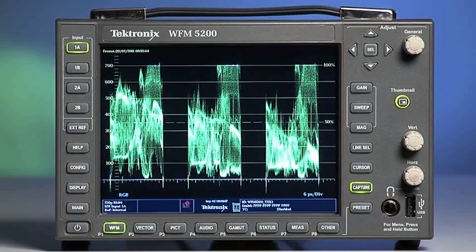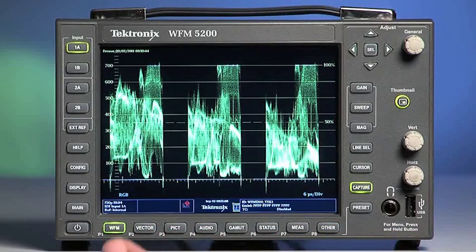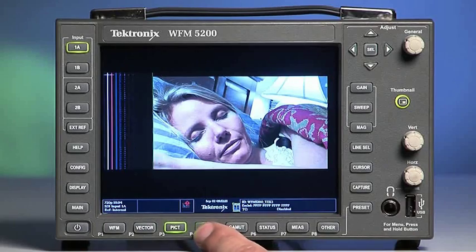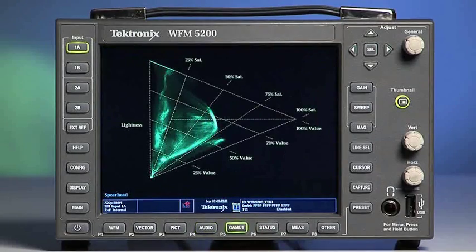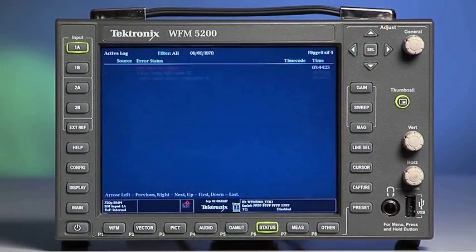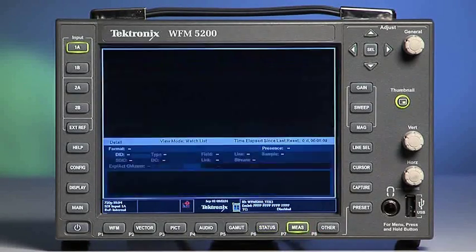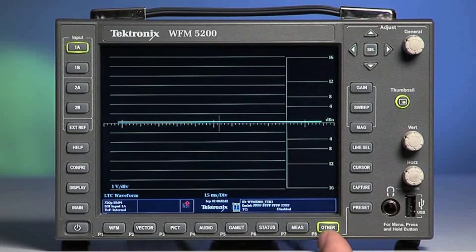The bottom of the WFM 5200 has eight buttons that change the display modes. WFM selects the waveform mode. The Vector button selects the vectorscope mode. PIC selects the picture mode. Audio selects the audio monitoring mode. Gamut selects the gamut mode. Status selects the alarm status mode. MEAS or measurement selects the input timing mode. The button labeled Other is used to display a timecode waveform, external reference waveform, and diagnostic monitoring.